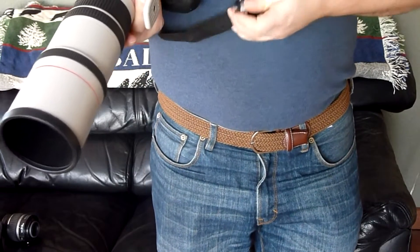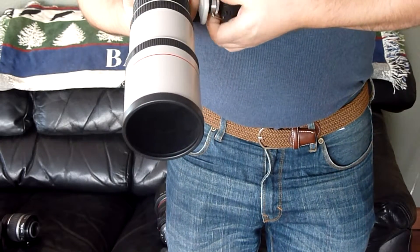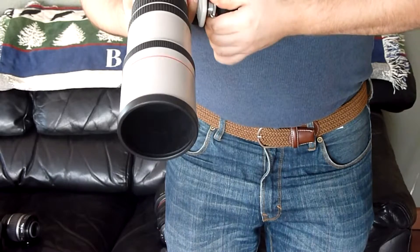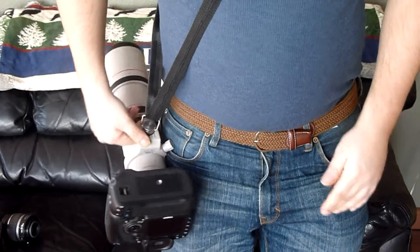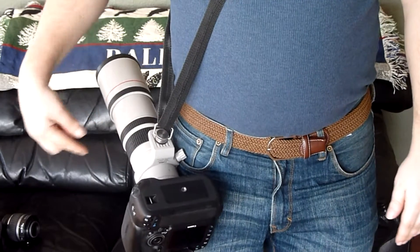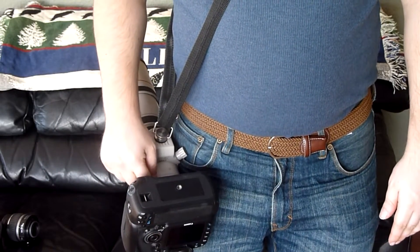You can have it hanging down at your side like this when you're not using the camera, and then easily swing it up when you want to take a picture. You can also attach it instead to the tripod mount of your lens, which puts it more in the center of gravity of the whole thing. As it hangs, it's more balanced and not as much pressure on your lens mount.